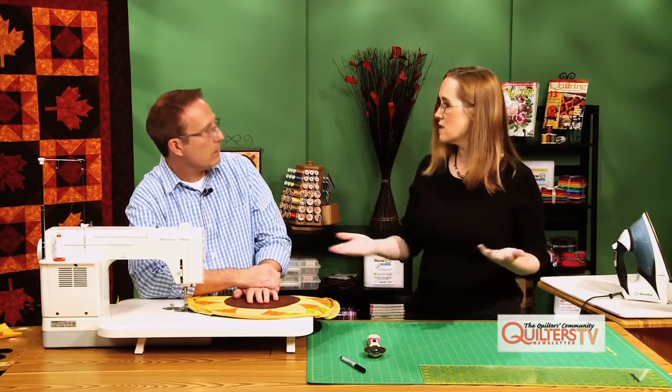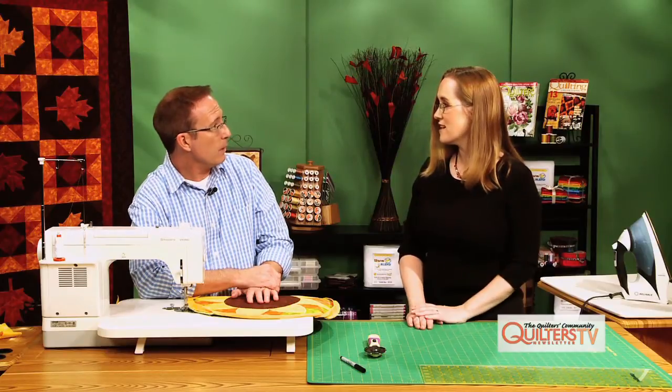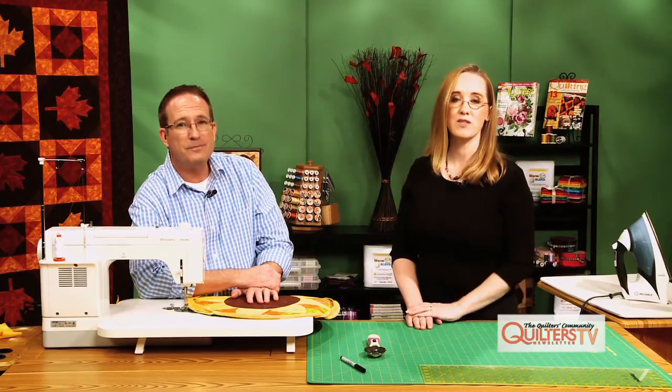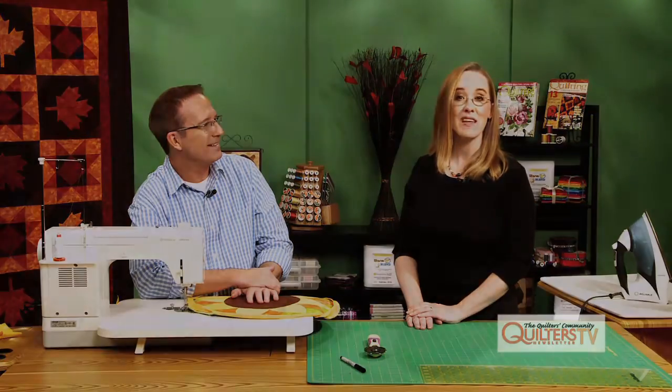Some people might finish it by machine, or by hand — whatever works for you. Well, thank you so much. And with that, we hope you feel much better about doing a bias binding next time that project presents itself to you. Thanks so much.